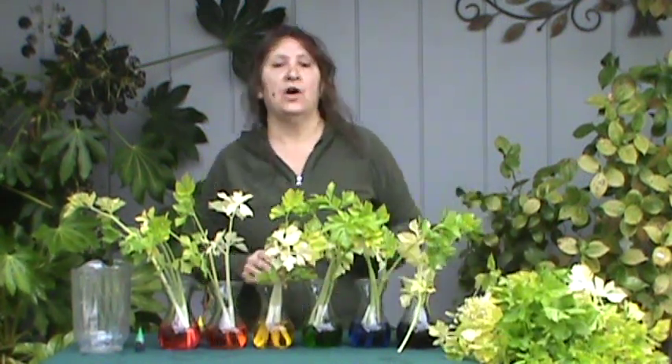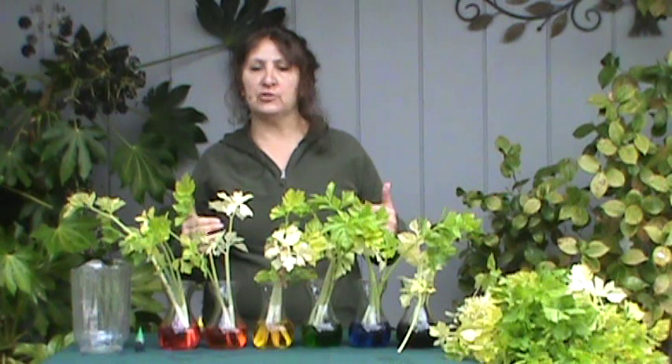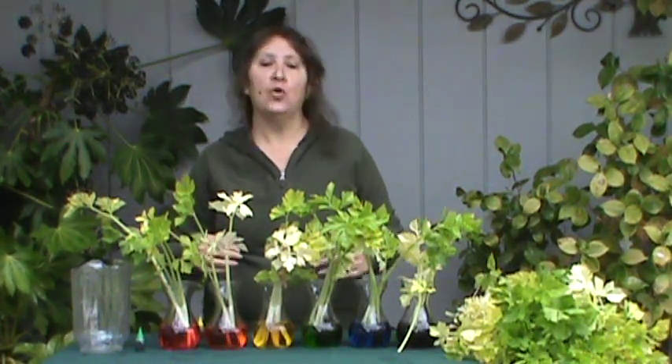So we're going to need to wait. We're going to check on this in 24 hours, or one day, and see what's happened, and check on it again in 48 hours, or two days, to see what's changed. And when we come back and do that, we'll talk about what's happened and why.